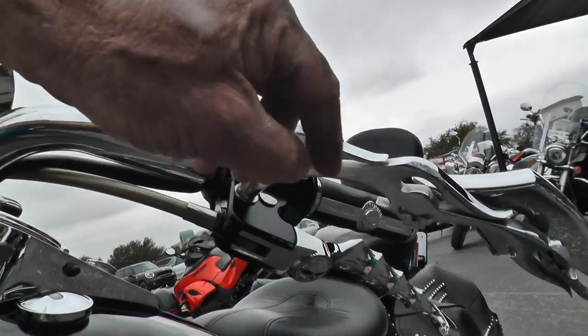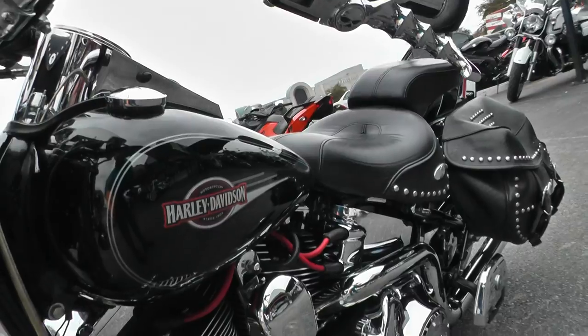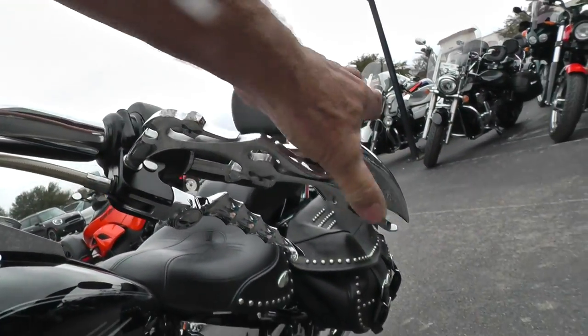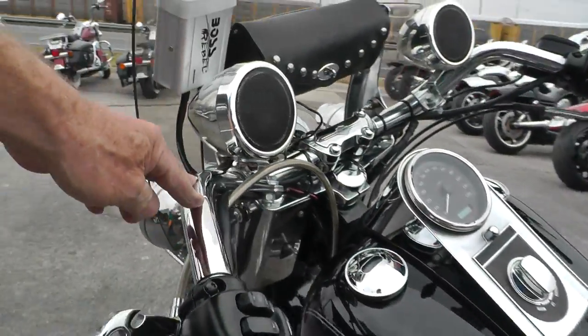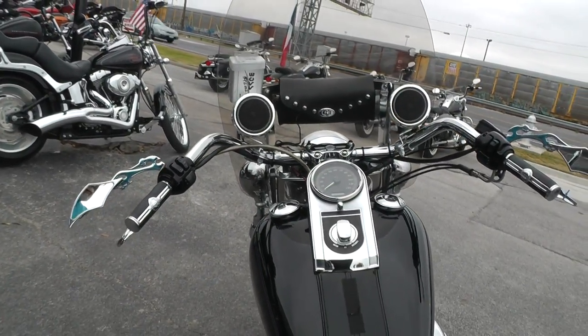I see some rash on this mirror here — I don't know what that came from. It doesn't look like the bike's been down, so that may have been something put on from another bike. The handlebars are upgraded — they're not really beach bars, but they are a little bit wider and lower.